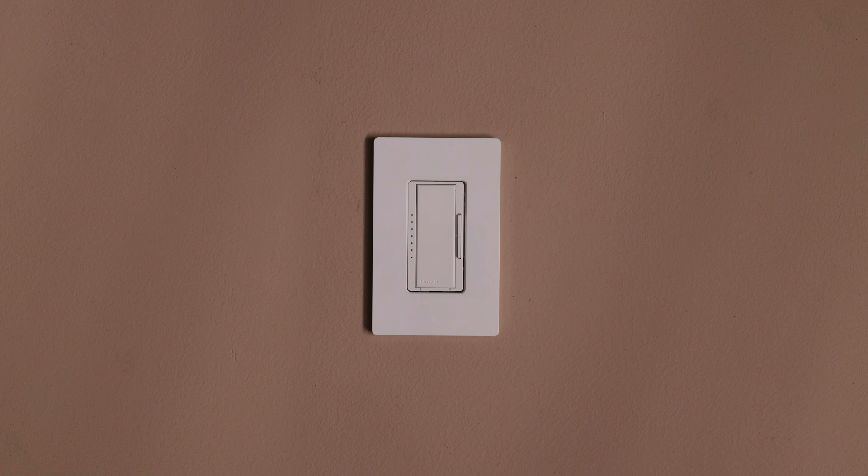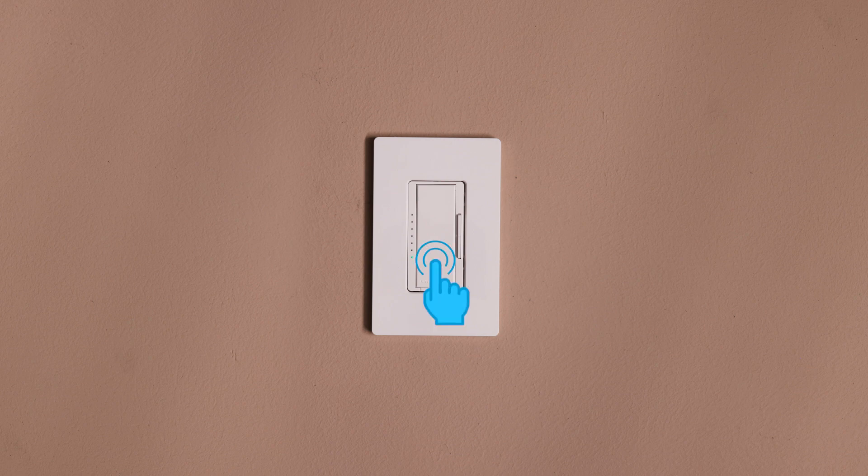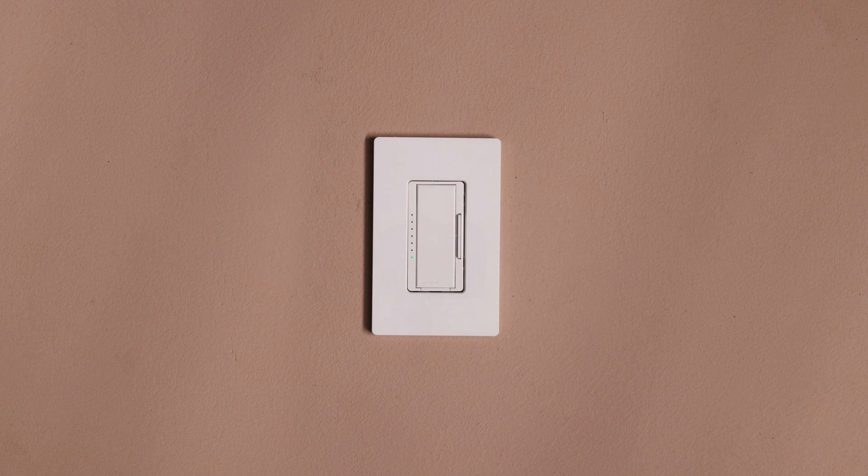Now that your dimmer is installed, you can adjust the low end of the dimming range to improve your LED's performance. Press and hold the tap switch and the lower rocker for about 6 seconds until the LEDs flash, then release. Use the raise and lower rockers to adjust the light as low as it will go without flickering or turning off. Once you've set the desired low end level, press the tap switch to save the setting. Turn the lights off and then on again. If all the bulbs don't turn on or are flickering, repeat the previous steps — and that's it.